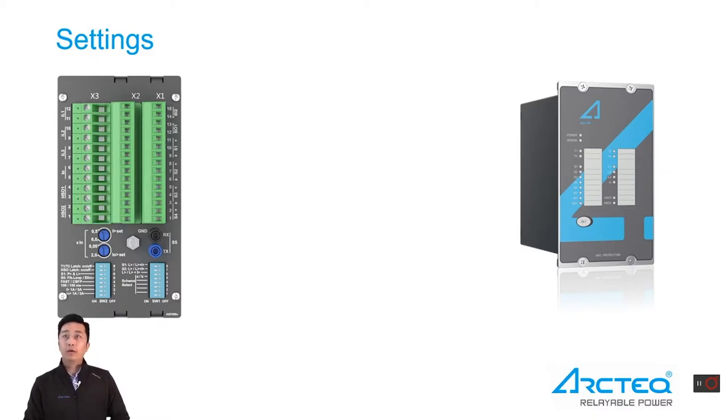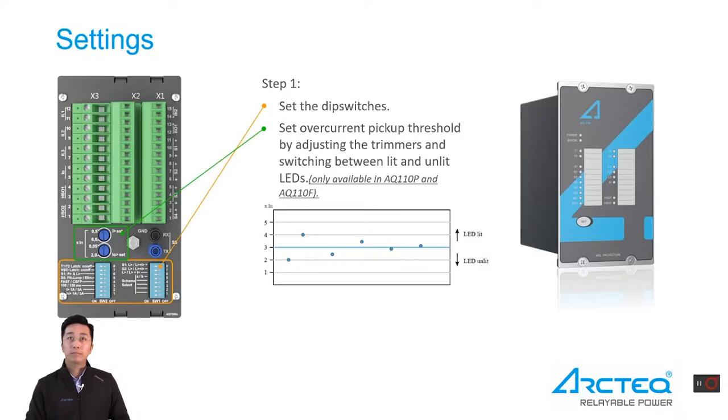The setting of AQ100 series products is easy and fast — basically just two steps. Step one is to set the dip switch according to the specific application requirement. For AQ110P or AQ110F, you will also need to set the overcurrent pickup threshold by adjusting the trimmer and switching the current channel LED between lit and unlit. Step two is to press and hold the button for three seconds. Then the configuration is done.